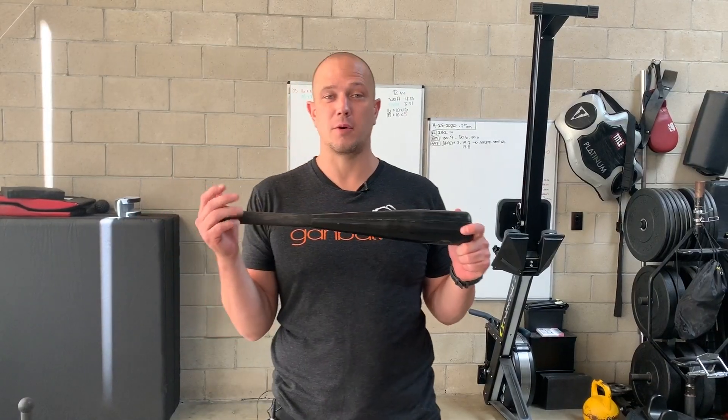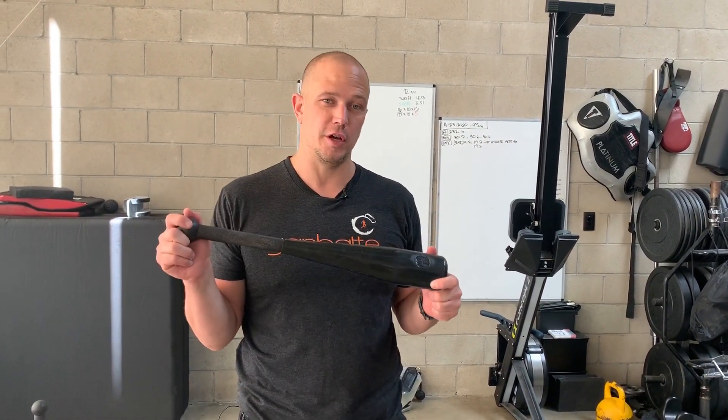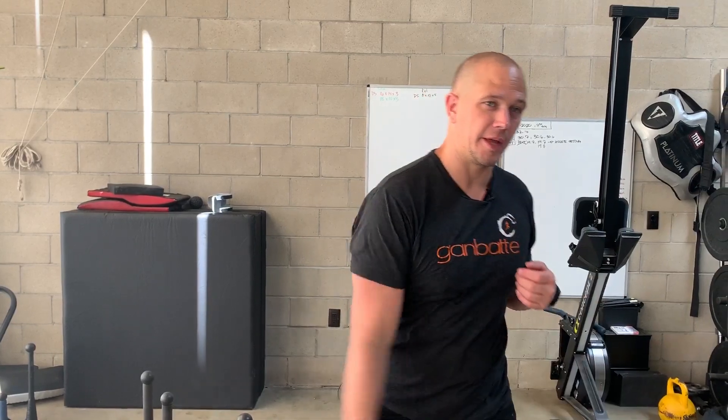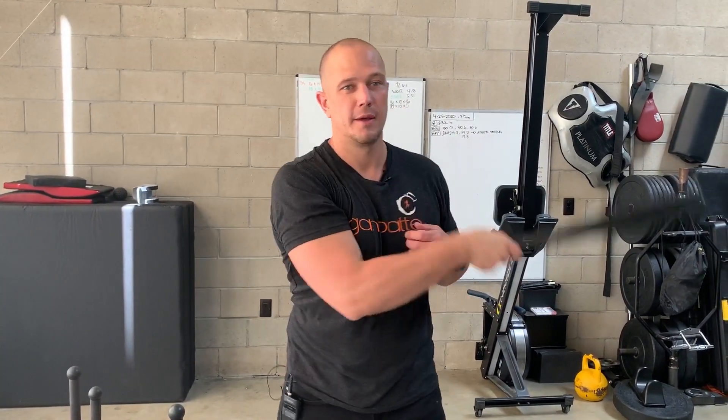Going back to our 10 pound club — the reason we want you to get this club is because we want you to get very good at one series of things. We want you to get very good at your inside circle family developing into your mill family. The easiest way to do that is to get a lightweight and do a lot of work two to three times a week for several months in order to let your joints adapt to the amount of load.